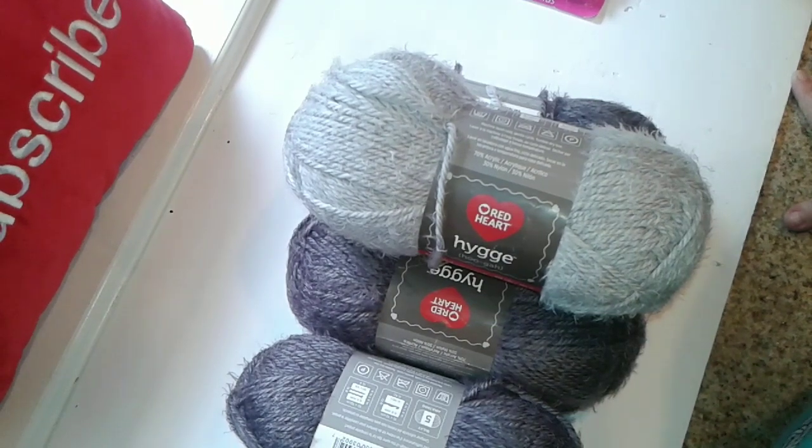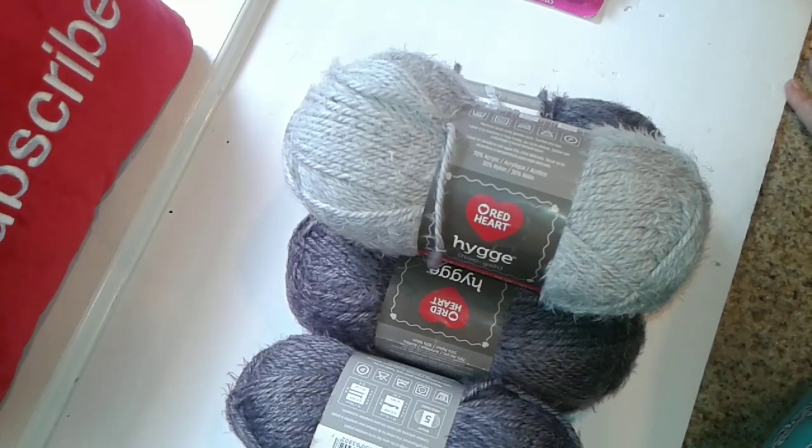That is the end of my AC Moore haul. If you're new to my channel, I hope you subscribe. And to my regular subscribers, as always — love, hugs, and kitty kisses.